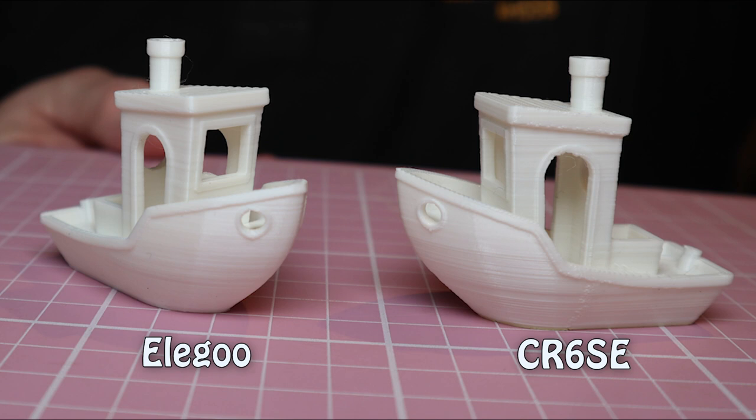There is scope for making the Elegoo even quieter by putting better fans in, but I can live with it as it is. Now let's see the difference on print quality. I printed a Benchy — if you don't know what a Benchy is, it's a little tugboat used as a benchmark print. It's quite a good test because it's got overhangs, an arch, holes, curved surfaces, flat surfaces, angled surfaces, and a tubular chimney — a lot of tricky things that test a printer. The CR6 used standard Cura and the Elegoo used Elegoo's own version of Cura, both with stock settings.